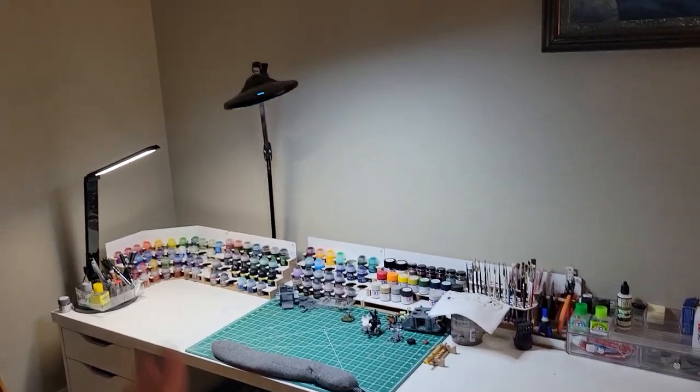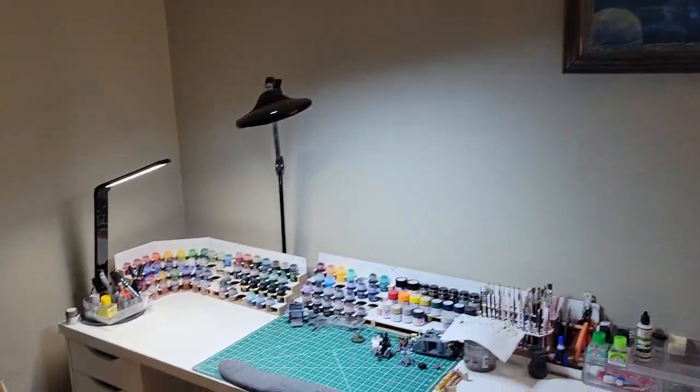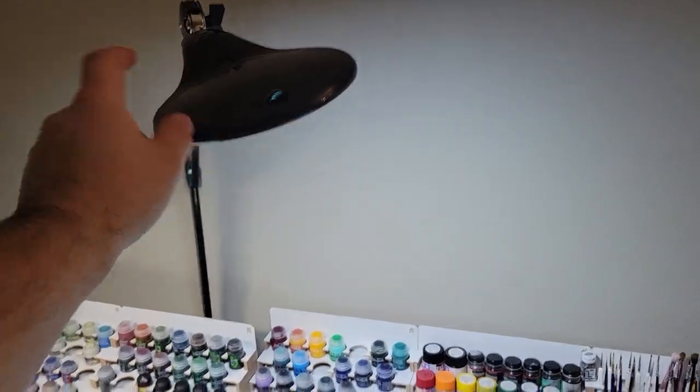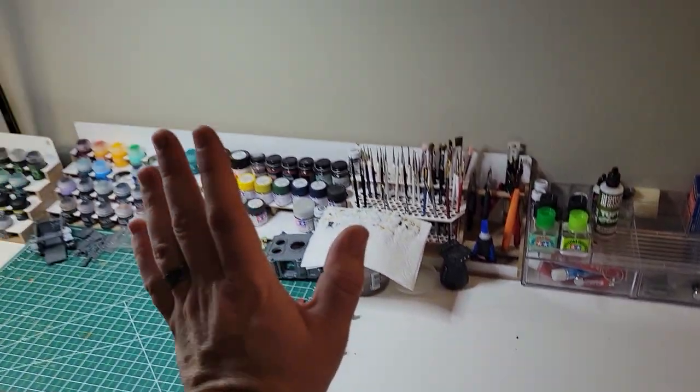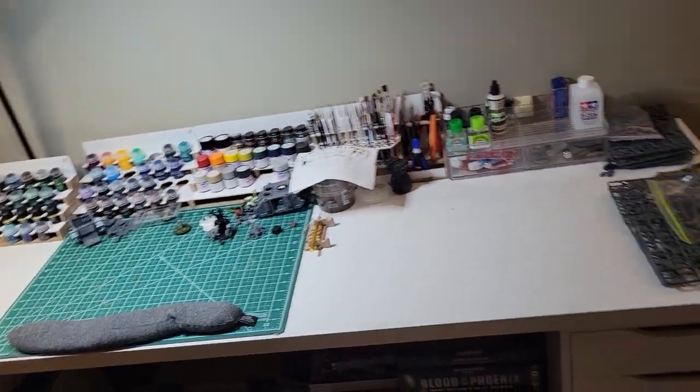I'm going to put cabinets up here with under-cabinet lighting so that I can get rid of this light, so that all of these can be against each other and this desk can be up against the wall. I do have to make that change eventually.